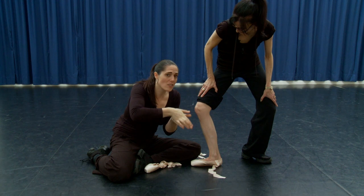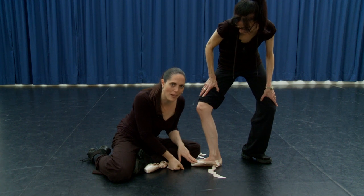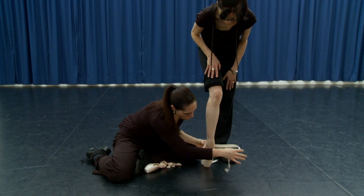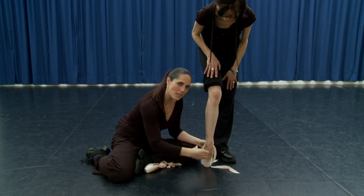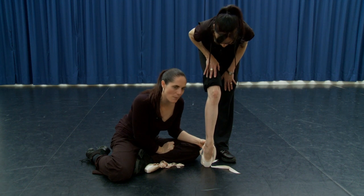If there's clawing at this stage, when you go up on pointe there's going to be a lot of pressure and you won't actually be able to work those toes as intended. Then place the foot on point in parallel and check the shape through here, making sure the shoe sits nice and flush with the foot.